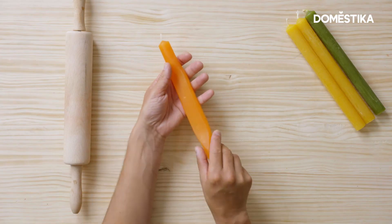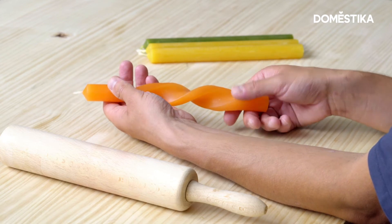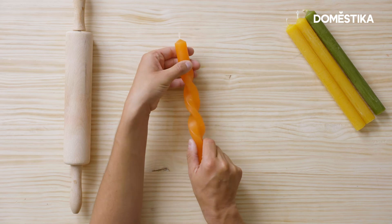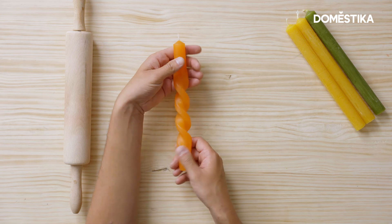Now I'm actually going to twist it. As you can see, it creates beautiful torsion and some kind of a helix. Make sure sometimes on the table you check if the candle is still straight. Of course, depending on what you prefer, you can also make curves and make a combination with the previous experiment.